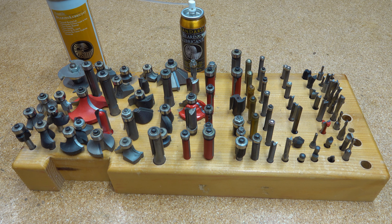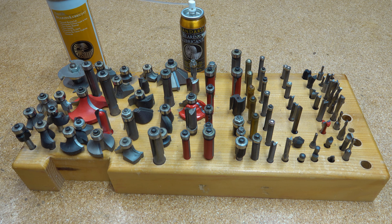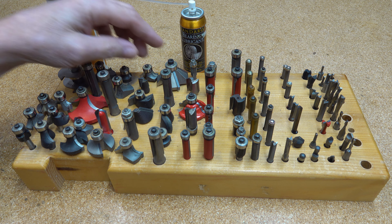Hello YouTube, Joe here. Today we'll talk about router bit bearings. What do you guys do when yours get a little dodgy?